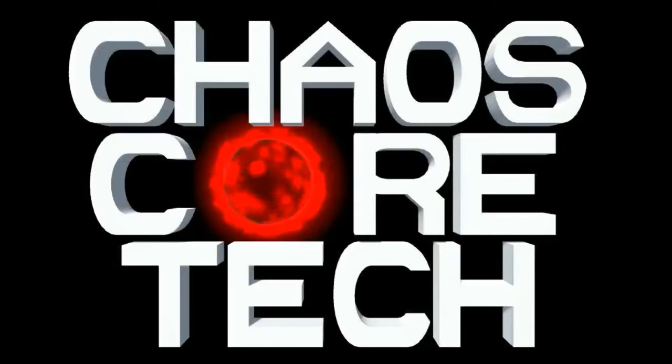Welcome to Chaos Core Tech. Hey guys, welcome back.